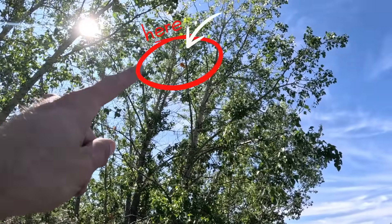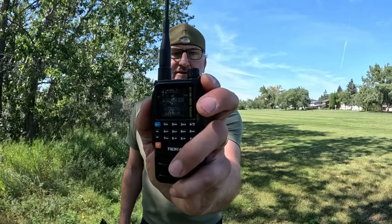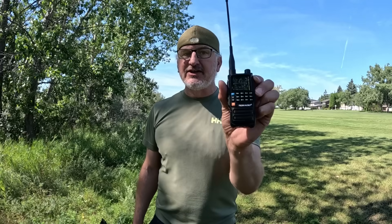Hey everybody, I'm VA5MUD. Today I'm going to be showing you the TID Radio H3 and how we can make it work further — not using any fancy antennas, just this radio. Height is the difference, so I'm going to literally throw this radio up in that tree and see if we can extend the range. I'm about two kilometers from my house and not picking up the node, so let's try using the Bluetooth feature. Stay tuned.